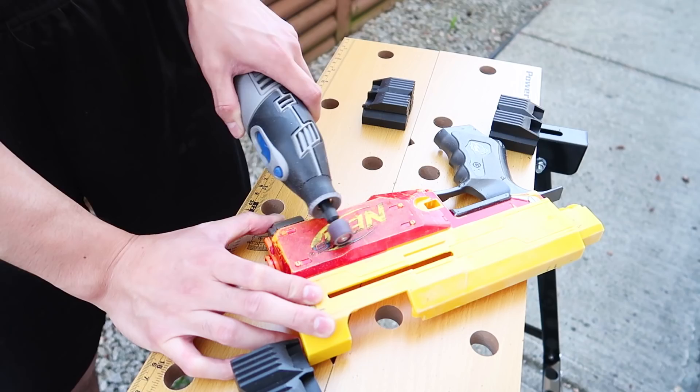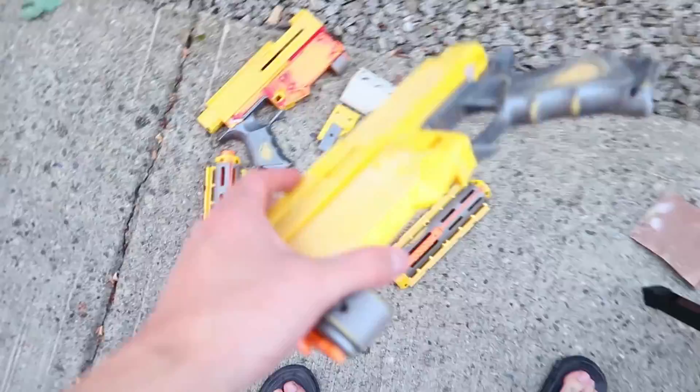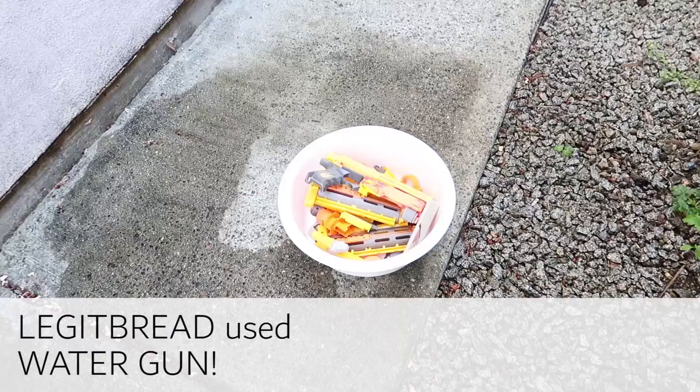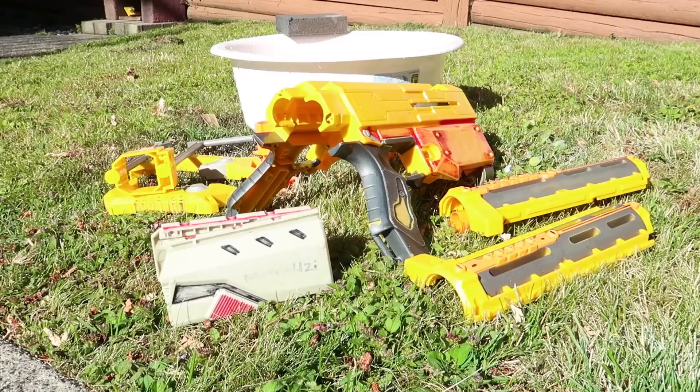I did my best to try to sand off all the writing and Sharpie, and all the little imperfections on this, and hopefully that'll work well. I'm going to wash these off, let them dry, and then I'm going to start the spray painting process. Oh great, it's time for my favorite part — masking.